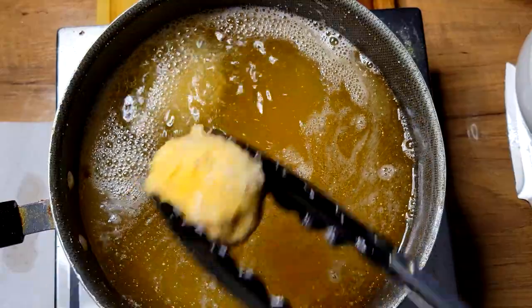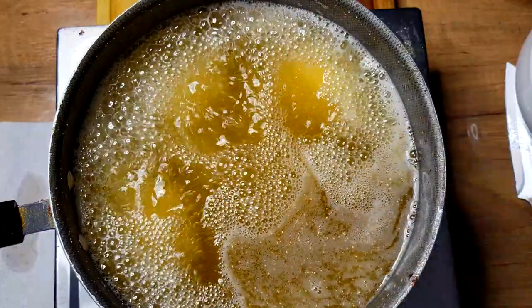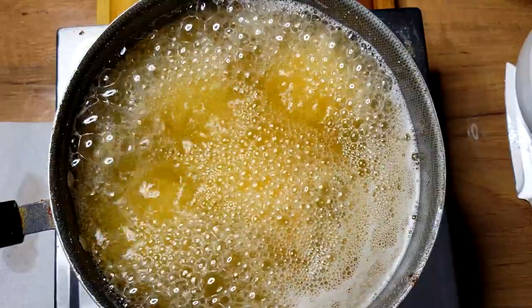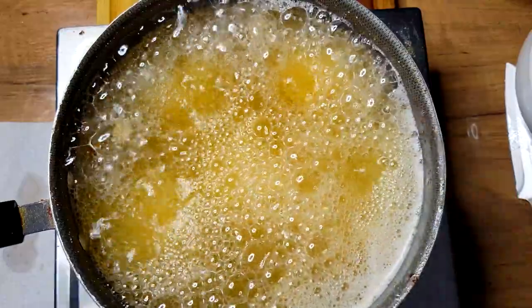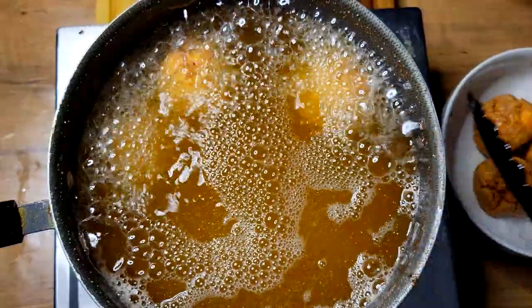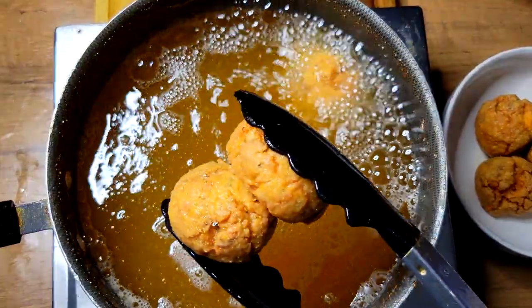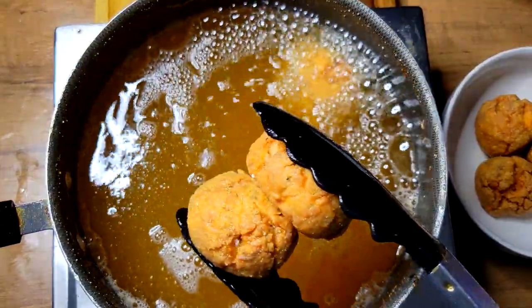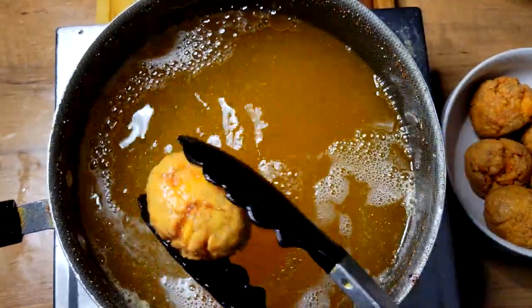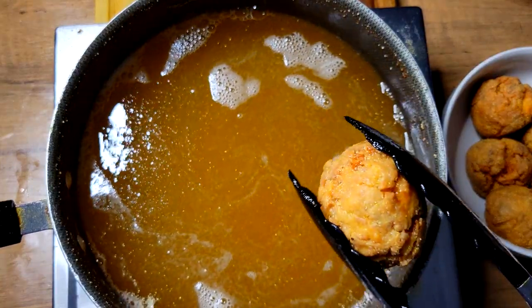Once I get the second batch in, I'm going to go ahead and make a little homemade tartar sauce — just a little mayonnaise, sweet relish, and a little black pepper. These are done now; I've got my tartar sauce already made. I'm going to plate these up, take my thumbnail photo, and then give these nice salmon balls a taste test.